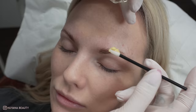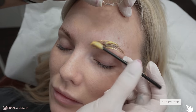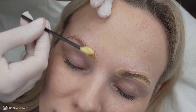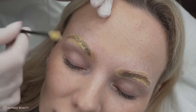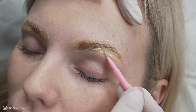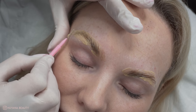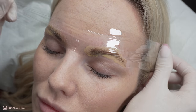I then open sachet number two and on dry brows I start to apply this all over the hairs. I then like to go in with my micro wand and brush the brows to where I would like them to be set.